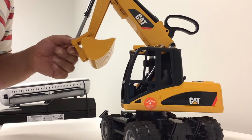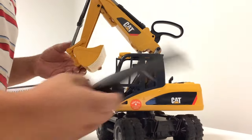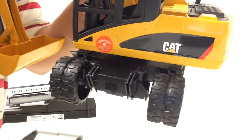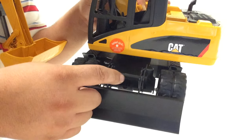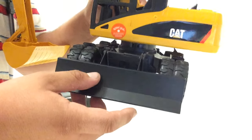In this video I will go over how to connect your Caterpillar blade to your Caterpillar excavator. What you're going to want to do is get your blade and align it along these grooves right here. My blade is broken because I broke it earlier, but that shouldn't affect installation.